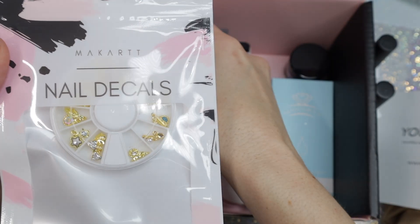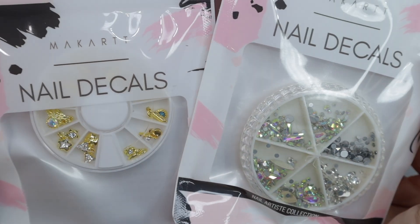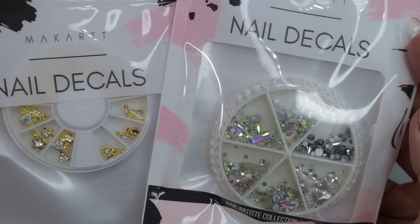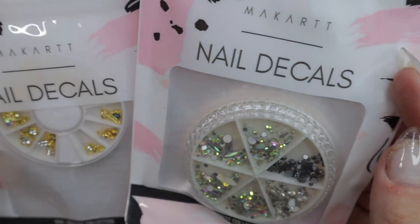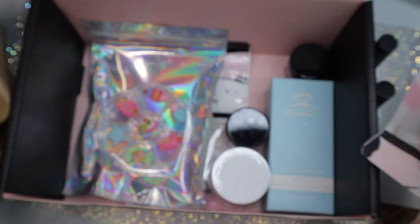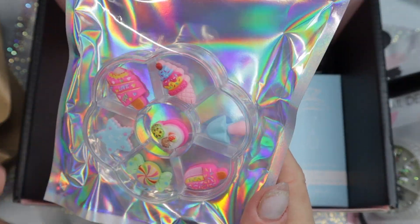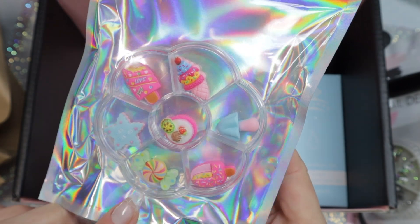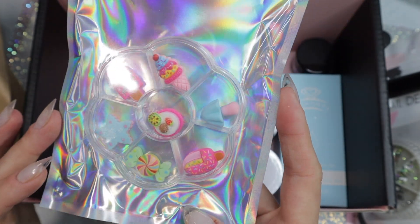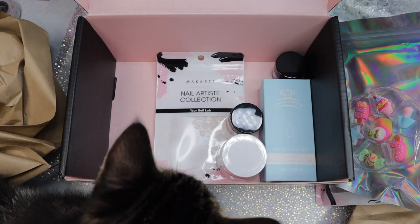There's a bunch of nail charms in here. I know the packaging says nail decals — I usually equate that to stickers — but these are what I consider like charms and gems. There's a lot going on here. I have tried gems recently so I'm not going to rule them out, but these are huge. I don't know if they're my style. They're really really cute but not my cup of tea.